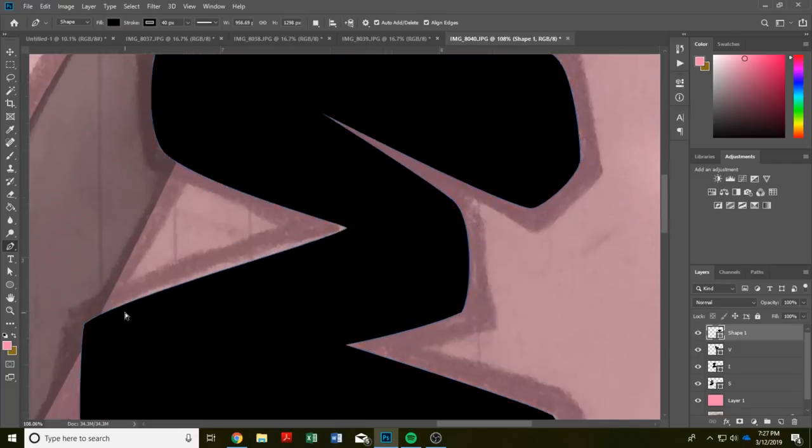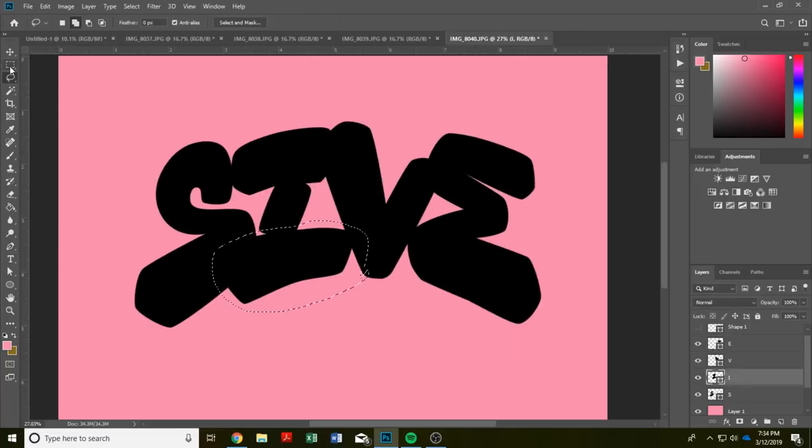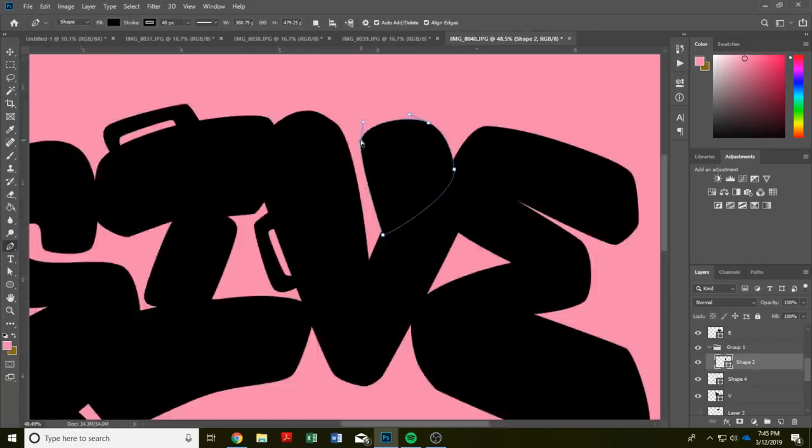I also added some hookups on there. The design felt pretty plain honestly without any little extra details in there, and although that might add some time in weeding, I think the little bars are going to really emphasize and make the design look pretty cool.